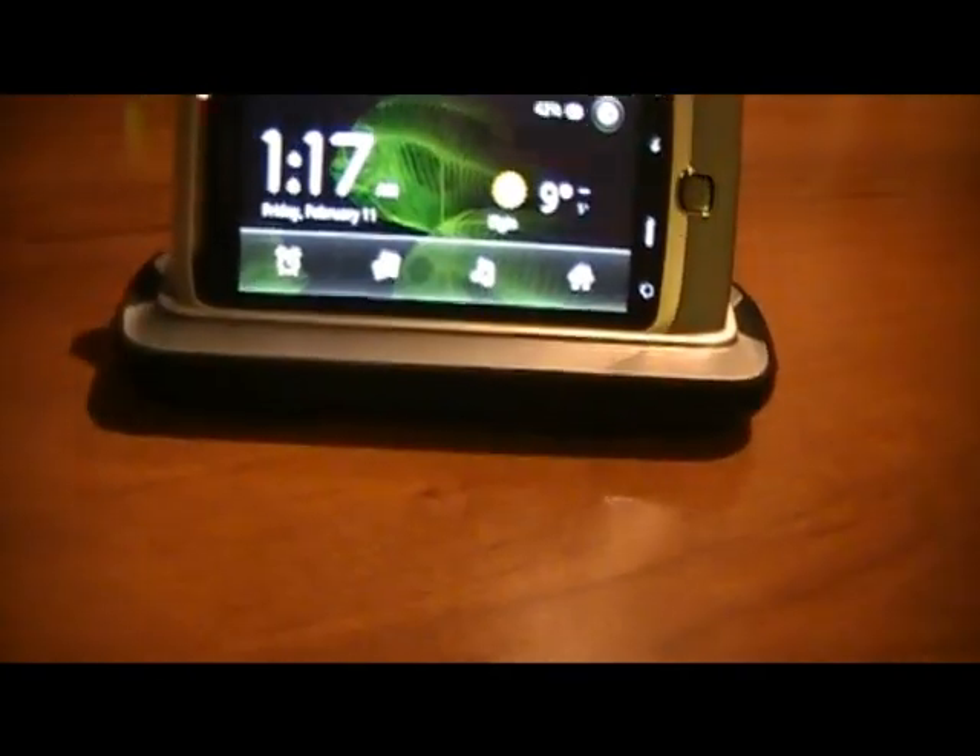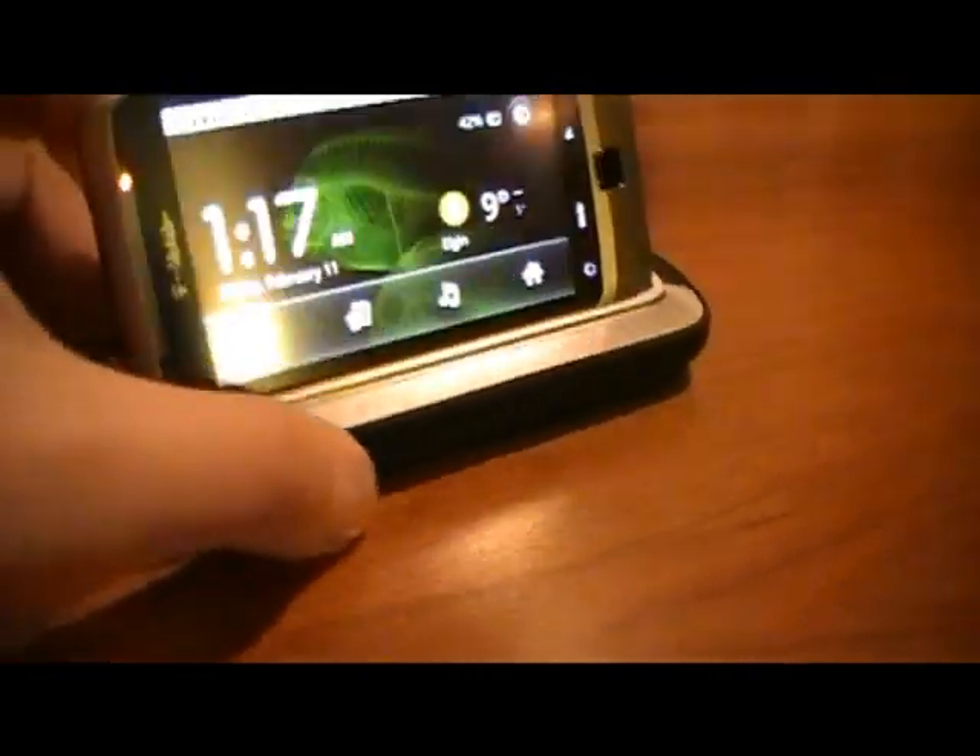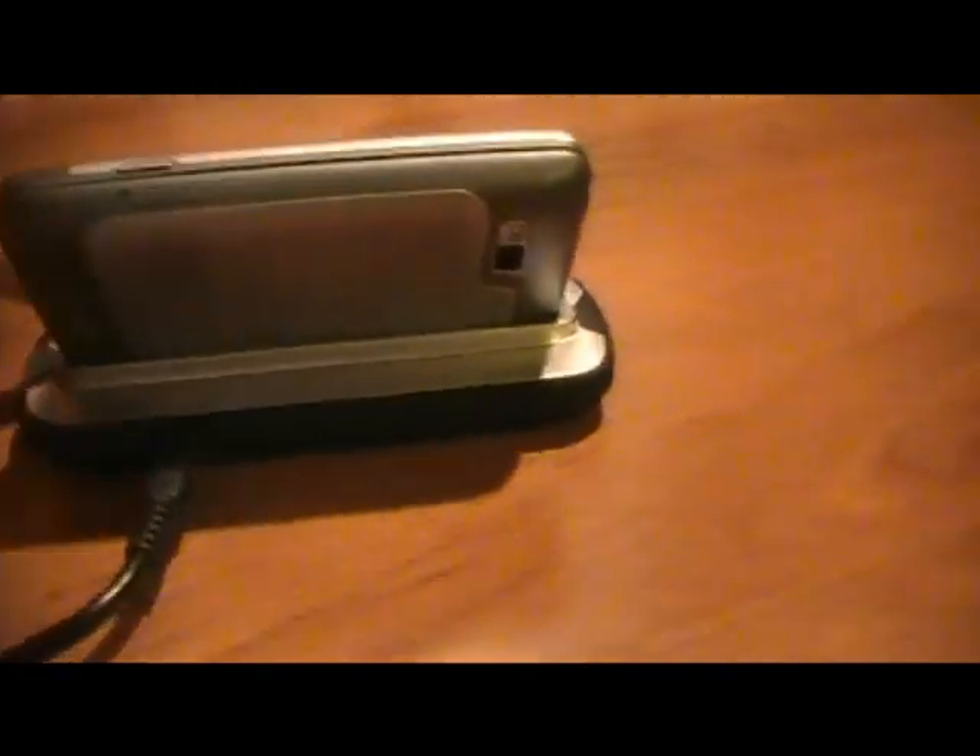Anyway, here's the bottom of the base. Here's the side — sorry for the lighting in here. Here's the back and the other side.